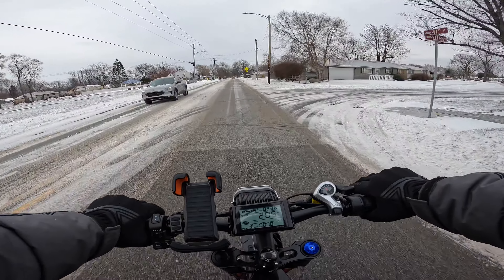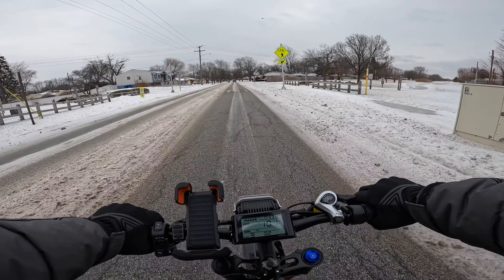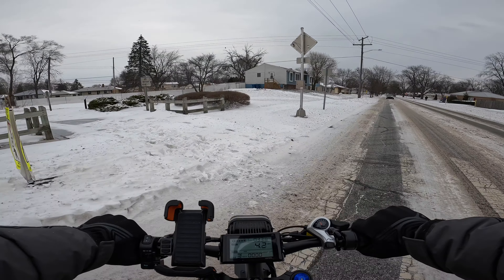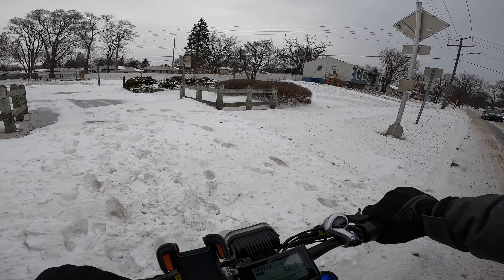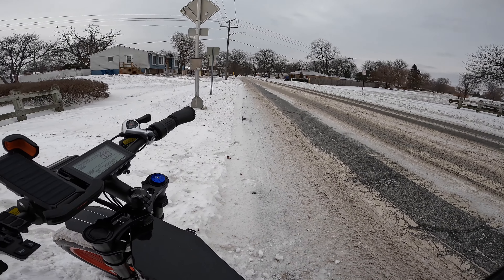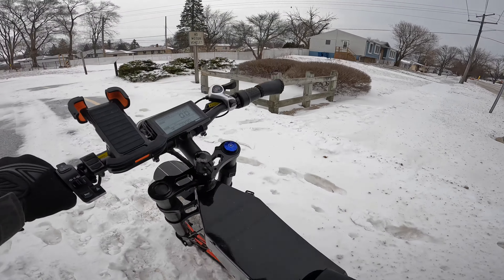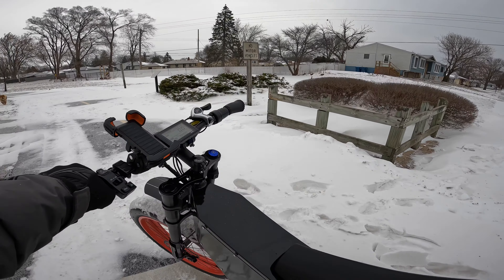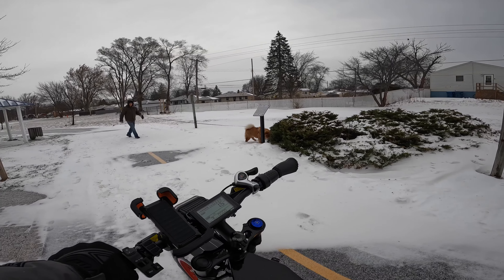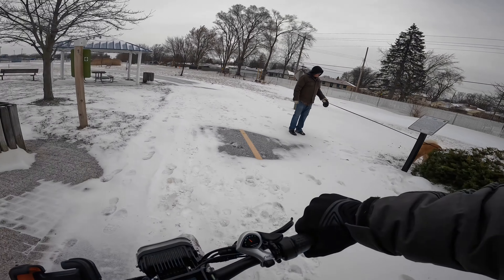I'm going about 21-22 mph — I'm going pretty fast actually. It looks like they didn't shovel the trail at all, but it is what it is — it's going to make for fun I guess. I almost slipped off there, and this is where you get into the problem. They did travel it but they didn't shovel here so I have to walk the bike — someone shoveled part of this but not the rest of the trail.